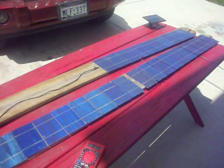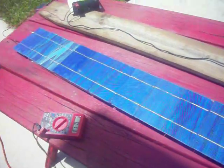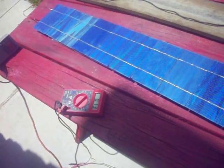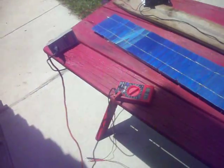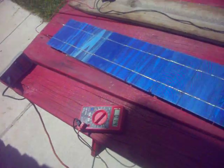It looks pretty cool. Seems like it's going to work out just fine. Alright, thanks for watching. Bye.